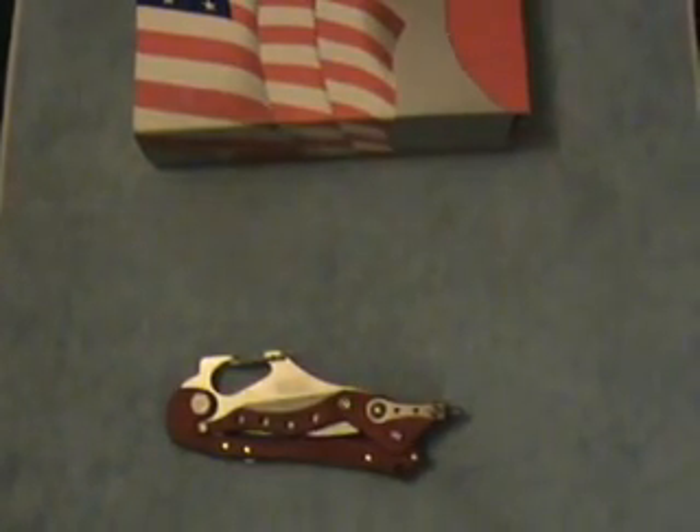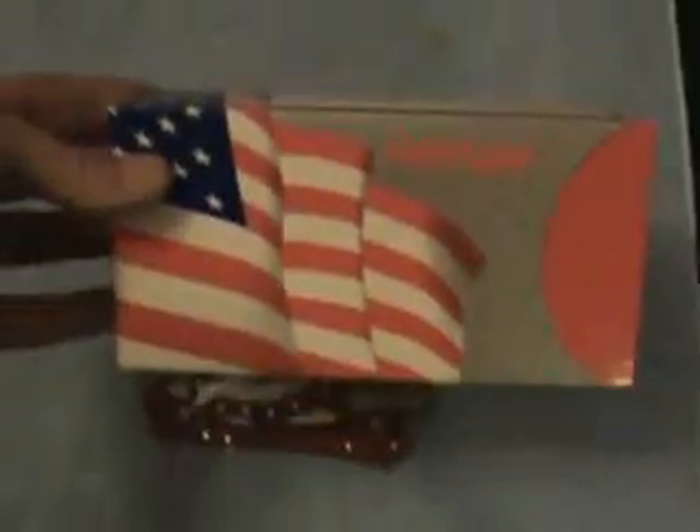Anything else about the knife, you can go to Kershaw's website. The box is huge — the reason is there's a DVD in there. It's a training video, which is kind of cool. It shows you all the different ways you can open it. I've discovered a couple of ways beyond what the DVD shows. It's got a full instruction manual as well.